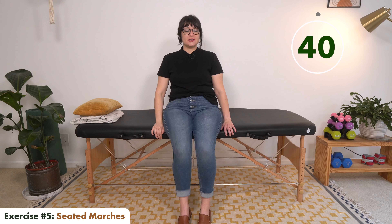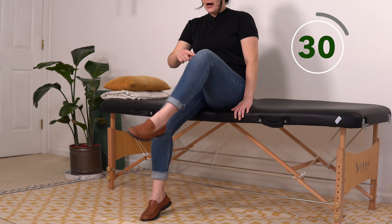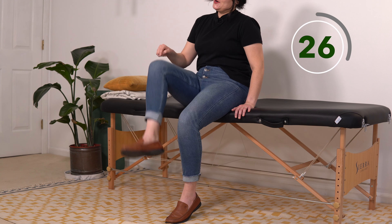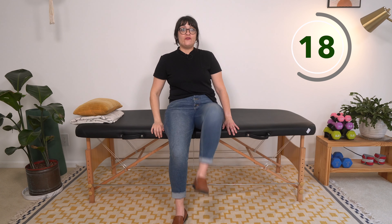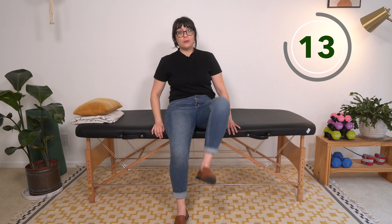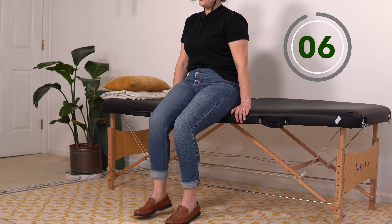Fifth and last exercise before we start our second set: seated marches. Similar idea — we're not moving from side to side, just staying in the same place. Modifications are the same: the higher you can bring your knees, the more of an aerobic challenge you'll get. Trying to pick up your toes at the same time is going to focus on dorsiflexion, which can give people problems after a stroke. If you're not there, just try to get your foot up off the ground — start where you are.